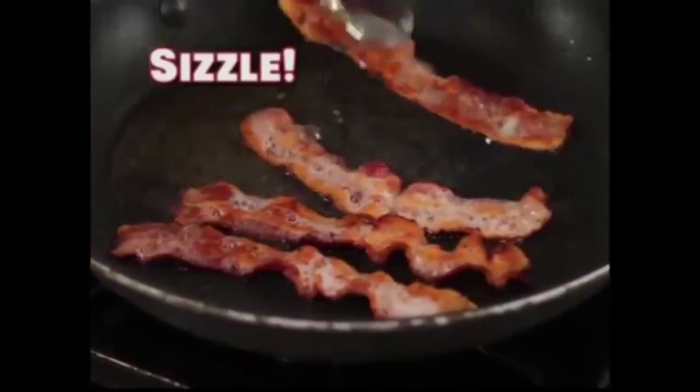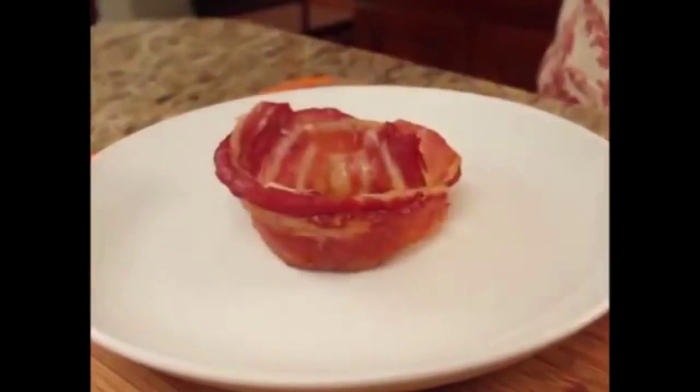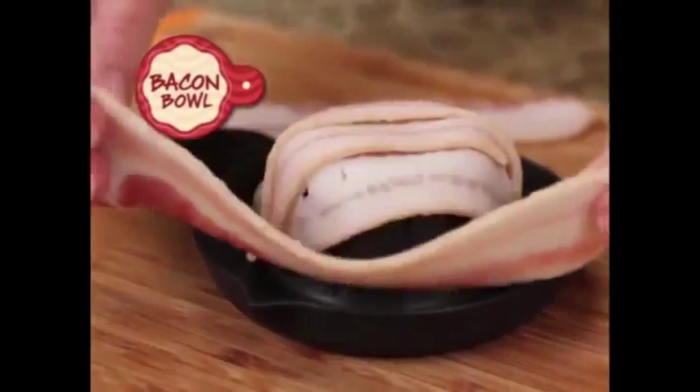Everybody loves bacon. The sizzle, the scent, the mouth-watering sizzle. Watch, we're turning everybody upside down. Introducing Bacon Bowl.